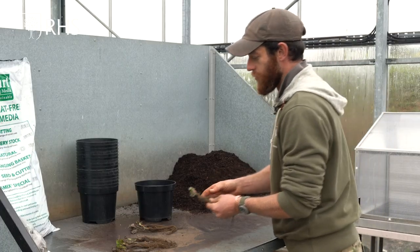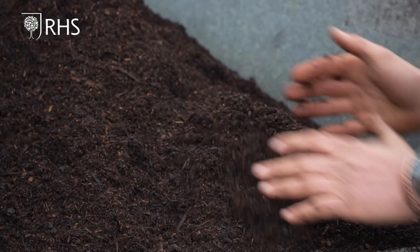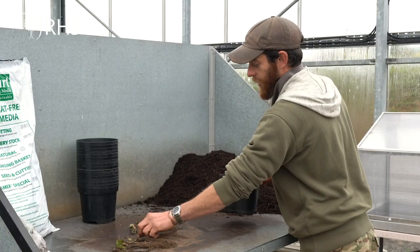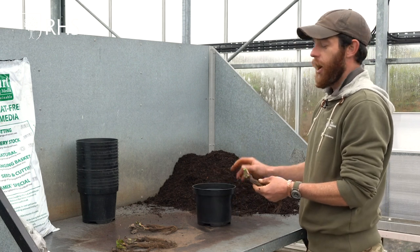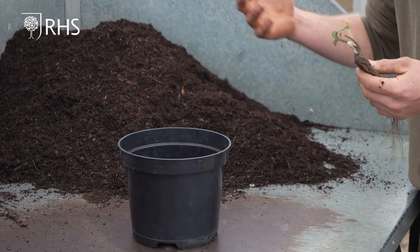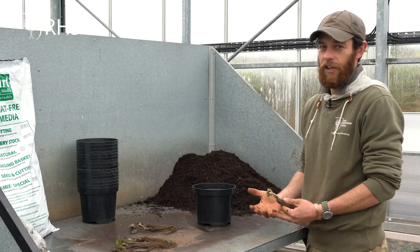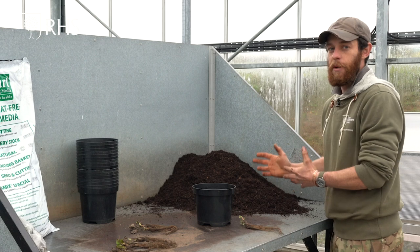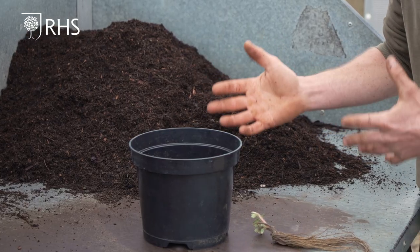What we're using is a peat free potting compost — this is a bark based mix. Because we are planting plants that are going to be in these pots for a fairly substantial amount of time, you could use a more loam based compost, that's a compost that's got soil or mineral content in it, which will give it a bit of extra weight and a bit more fertility. But this peat free mix is absolutely fine.